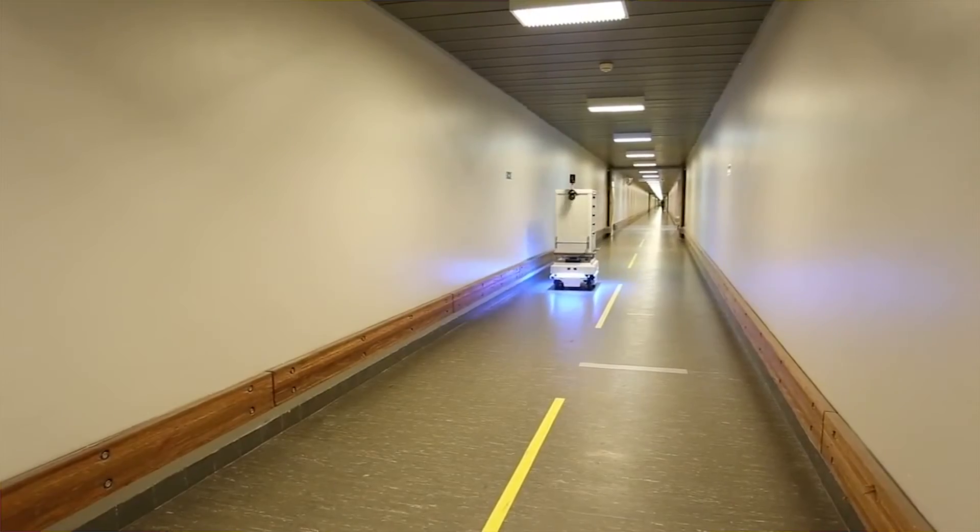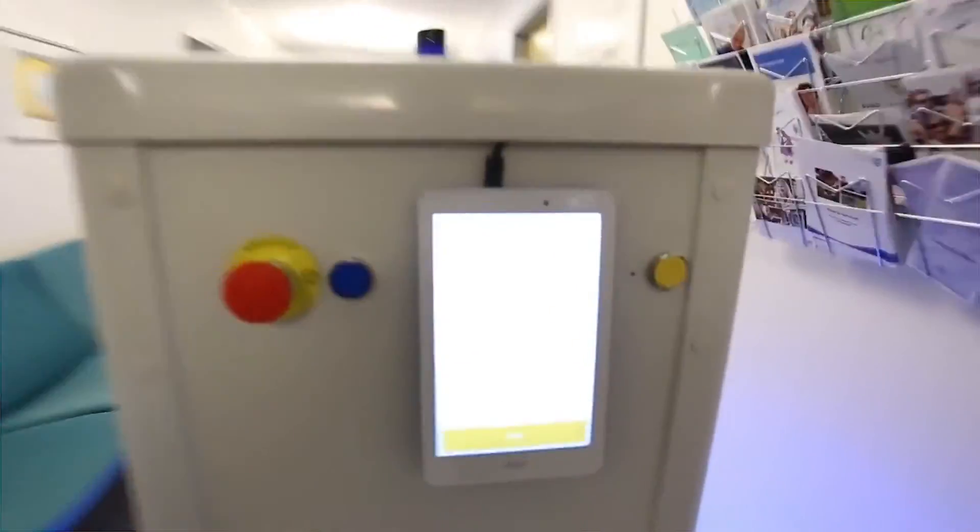The MiR 100 robot optimizes workflows, freeing up staff resources and allowing you to increase productivity while reducing costs. It belongs to a new generation of advanced mobile robots which gives you a rapid return on investment, often with a payback period within one year.